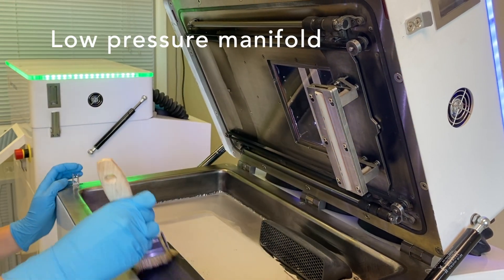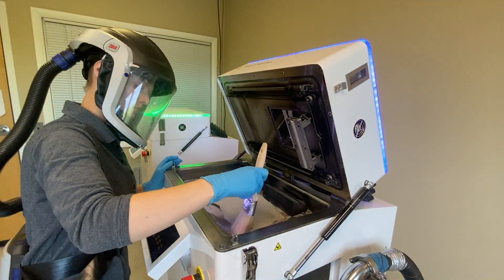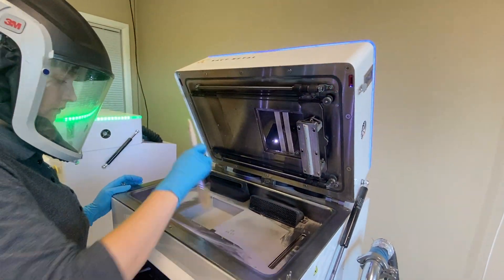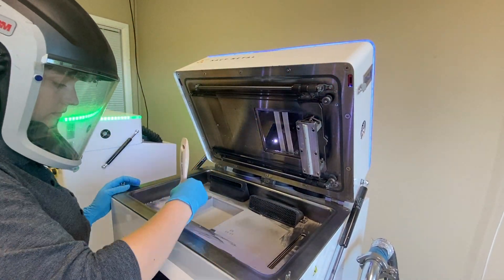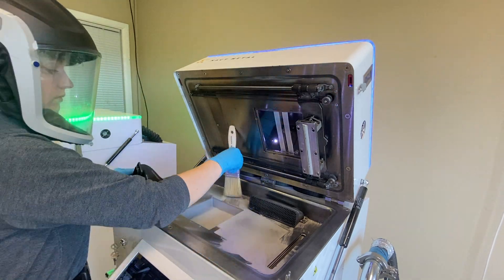This is our low-pressure manifold. It can be removed for easy cleaning. Because we use an XY gantry system scanner, this allows the entire lid of the printer to be open for easier access into the build area.